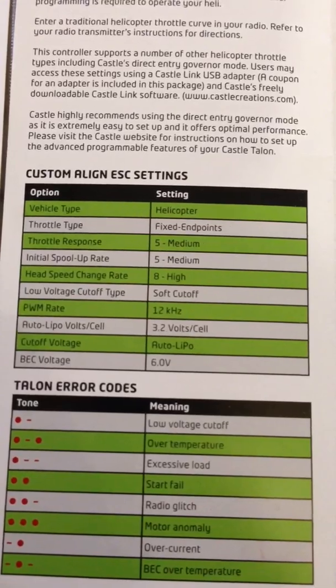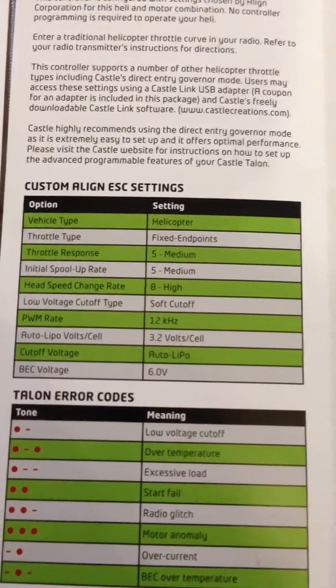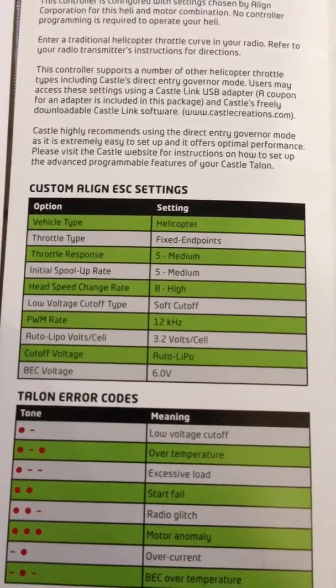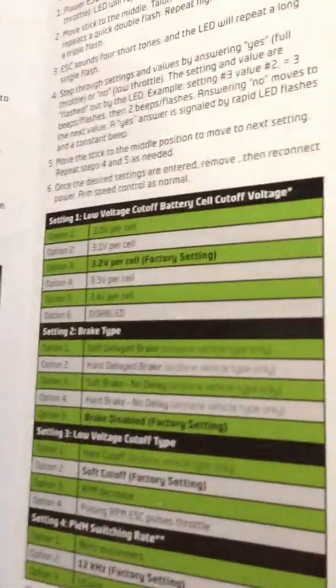A hard cut is more for aeroplanes, so not a good idea with a helicopter. Your PWM rate needs to be 12. Auto LiPo volt cells at 3.2 volts, and your cut off voltage auto LiPo. And finally, if you use the internal BEC, your voltage is at 6 volts — I'm running everything through the Talon so it's running off its internal BEC.